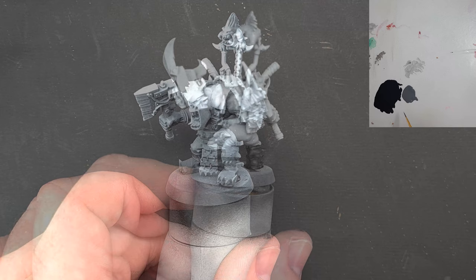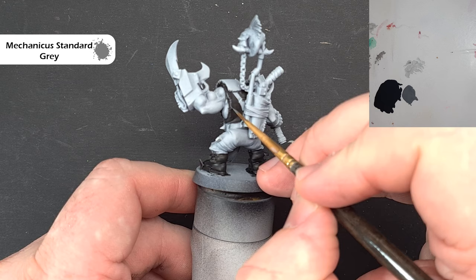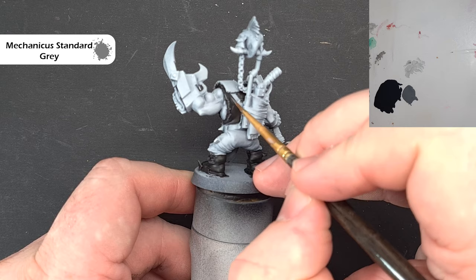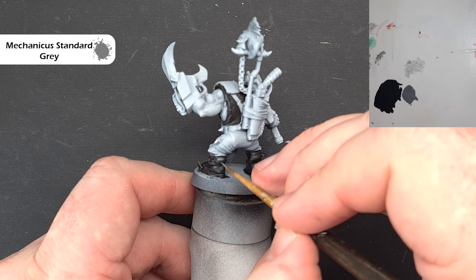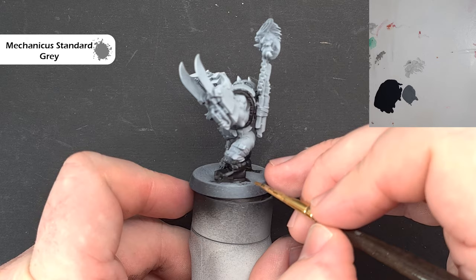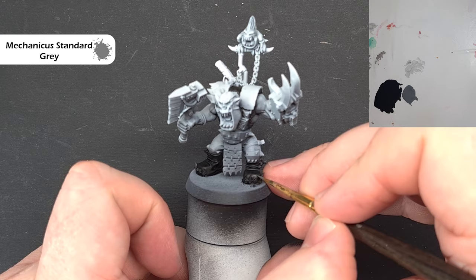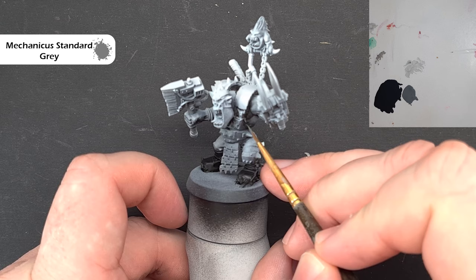Once we've got that black finished, give it a little highlight — I'm going to use Mechanicus Standard Grey and make it kind of a jagged, fairly rough highlight. If you want to add some scratches into bits that are leather, you can do that. Just take your time and work your way around; I like those raised edges. Don't worry if it's a little thick in places — you can always go back and refine that later on.